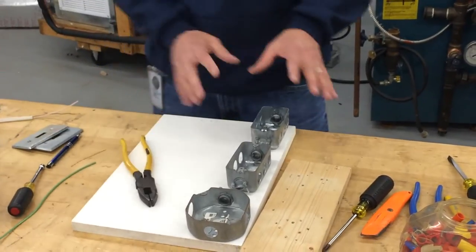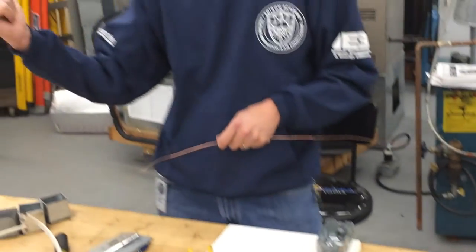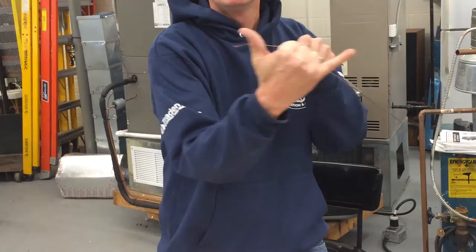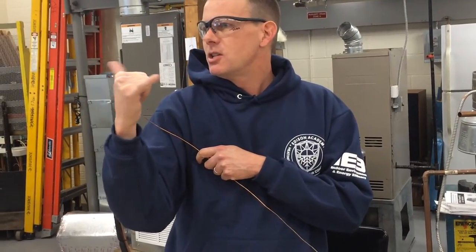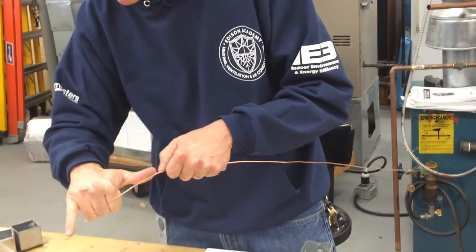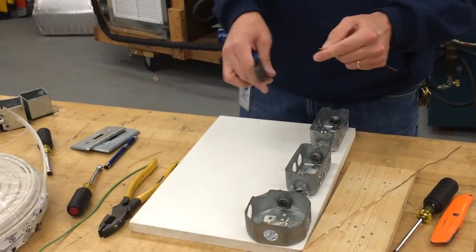Now we're going to do one other thing first. Remember that piece of wire I had you strip? You're going to need about six inches of it. Six inches is pretty much between the tip of your pinky to the tip of the thumb when you spread your hand. Cut that off — you're making a pigtail. I'm only going to put pigtails in two of them, and this is going to be for the ground.